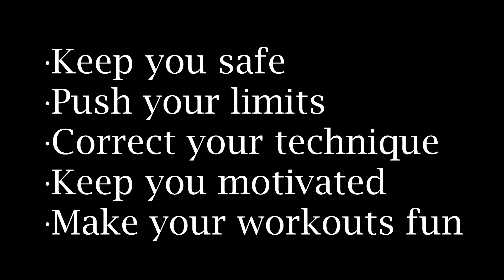As you've seen in many of my videos, I always like to first address the question of why. Why would you want a spotter? If you're new to training, they can keep you safe from injury. They can help you squeeze out an extra rep or two and push your limits so that you can elicit an adaptation response from your body. They can correct your technique and also help keep you motivated and make your workouts more fun and enjoyable.